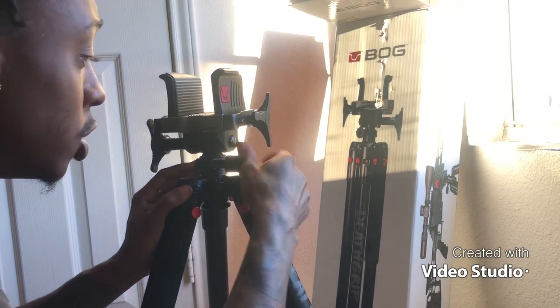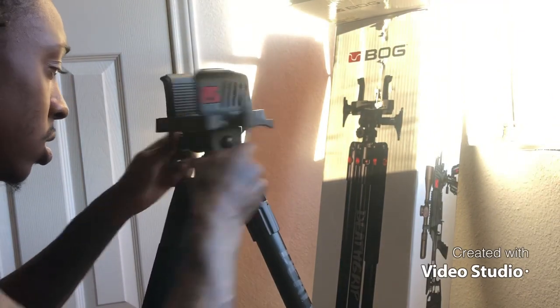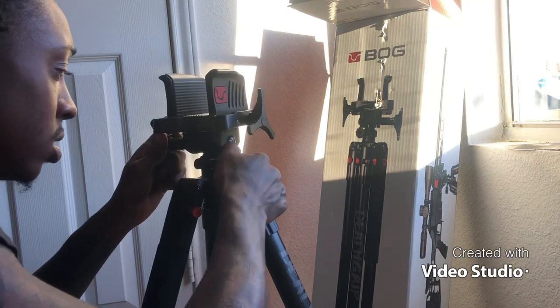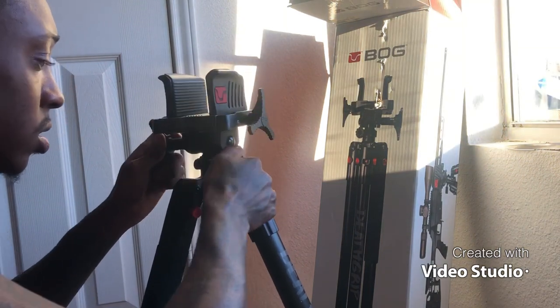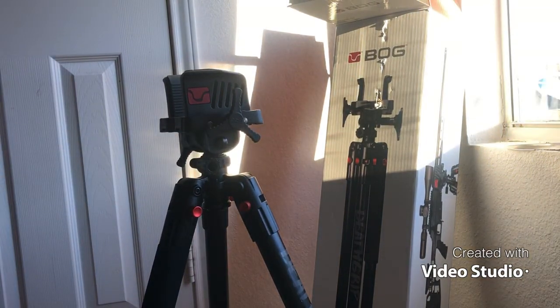I'm gonna leave it on there. Let me go get the gun — let me pull it out. See if the gun fits, see if it can hold a gun.